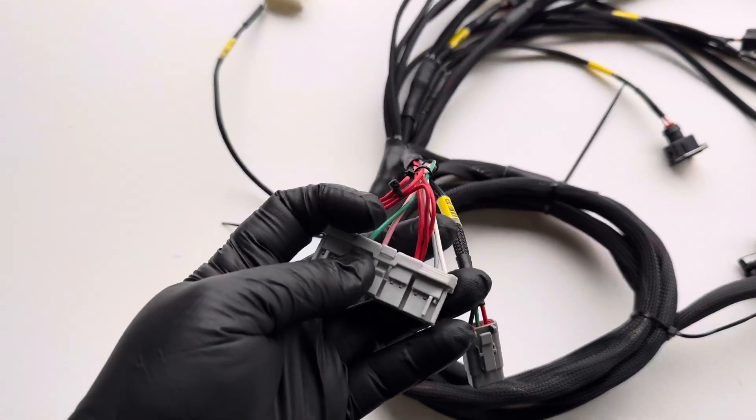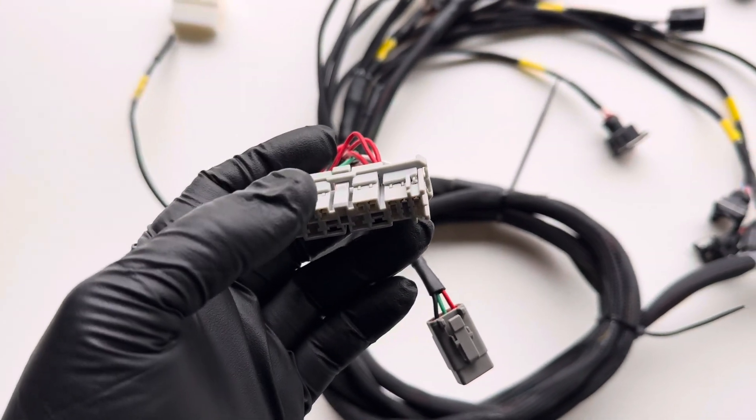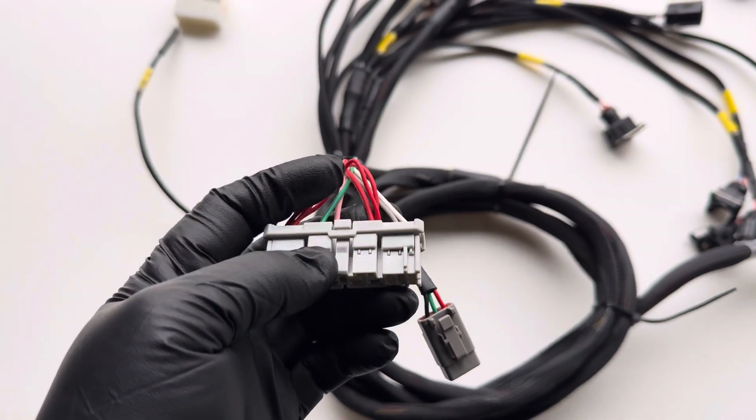Then we have the C101 connector. If you're using this on the EG, EK, or any other swap setup, you need a sub-harness to go to the chassis.